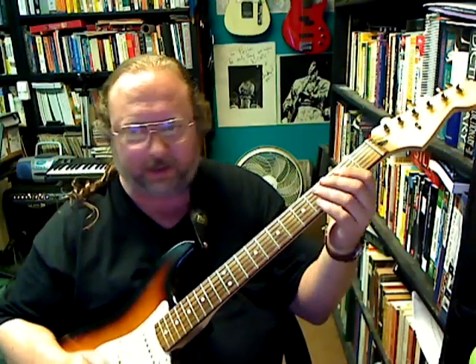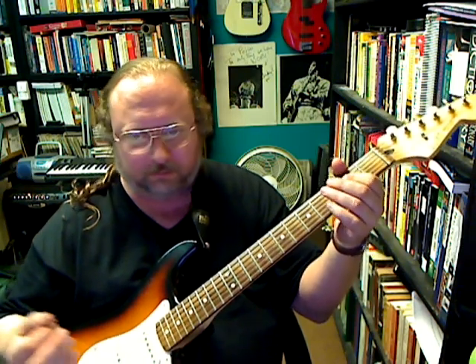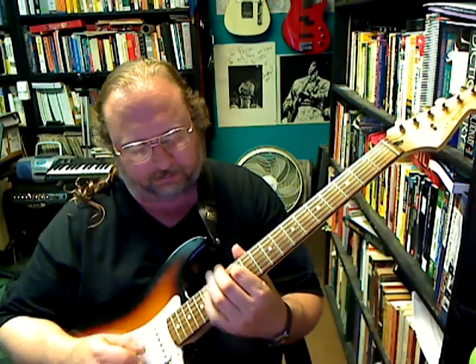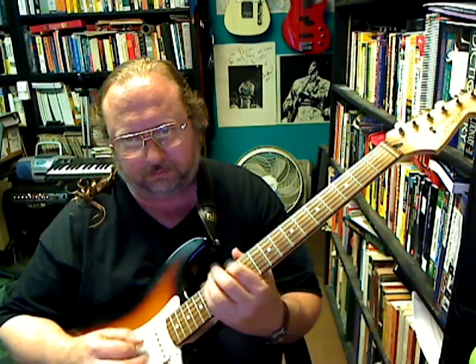Hi guys, this video goes out to Chris Cornell. Just to get you started on playing some blues licks, we've got the E minor pentatonic scale down here, and right up here at the 12th fret.